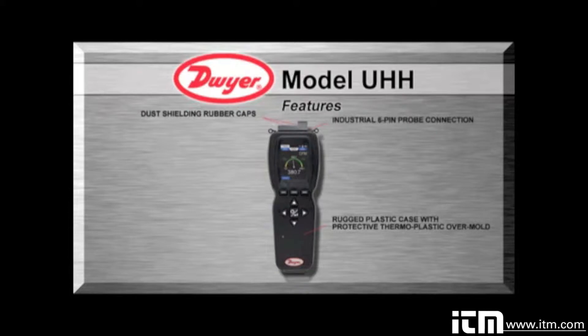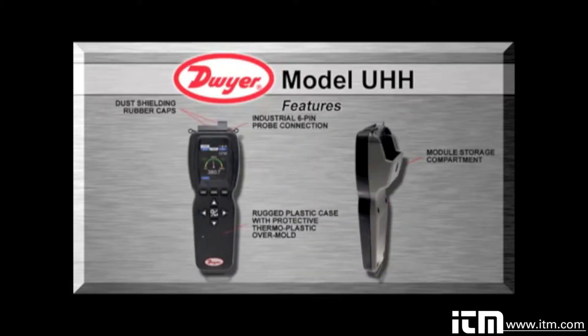A six-pin connector enables a wired probe to be plugged into the UHH without worry of becoming disconnected during sampling. The UHH body includes an integral molded compartment that securely holds wireless modules. The storage compartment offers convenient transportation of a module with the base instrument during testing. At just under 10 ounces, the compact UHH is not only rugged, but also lightweight.